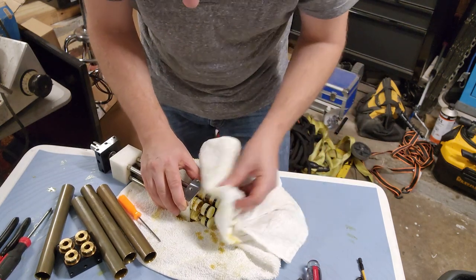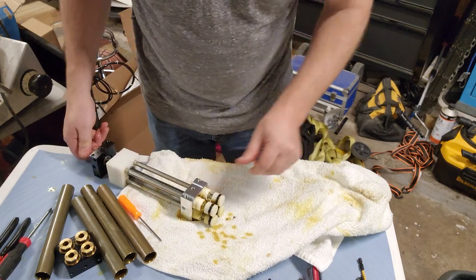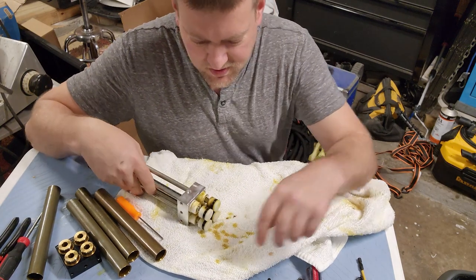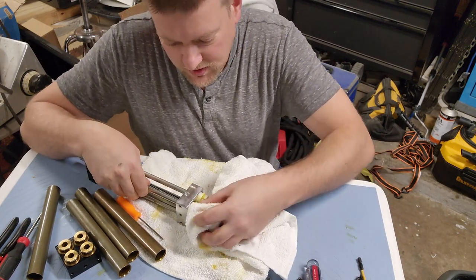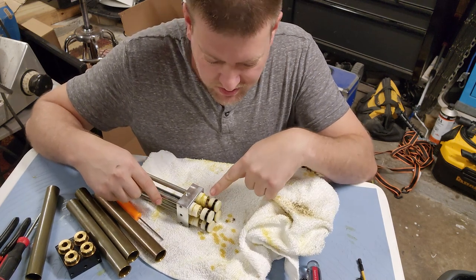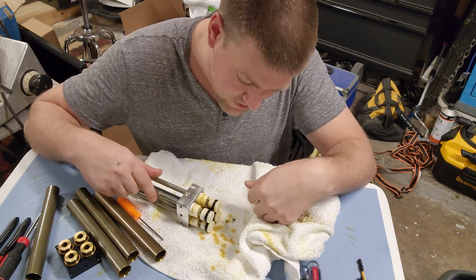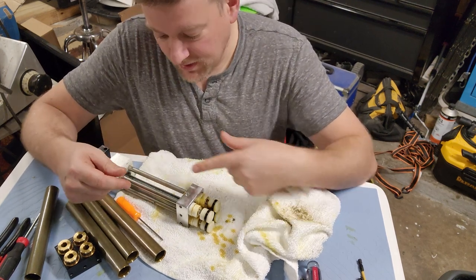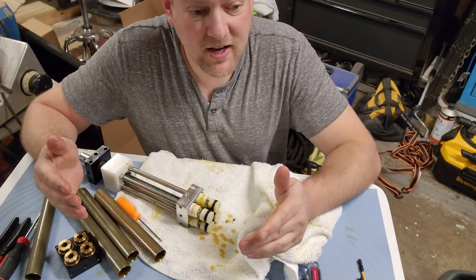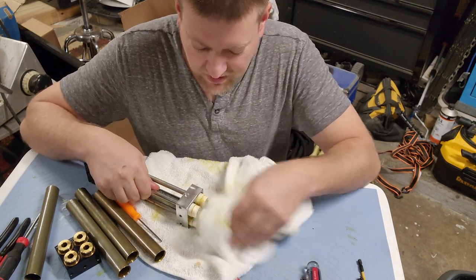What I think happened is one of these cylinders leaked its oil out into the rear, because one of these rear seals failed. Because it failed, it leaked out into the rest of the reservoir. Surprisingly enough, we didn't see any oil on the floor - that would have been a dead giveaway - but nope, nothing like that.